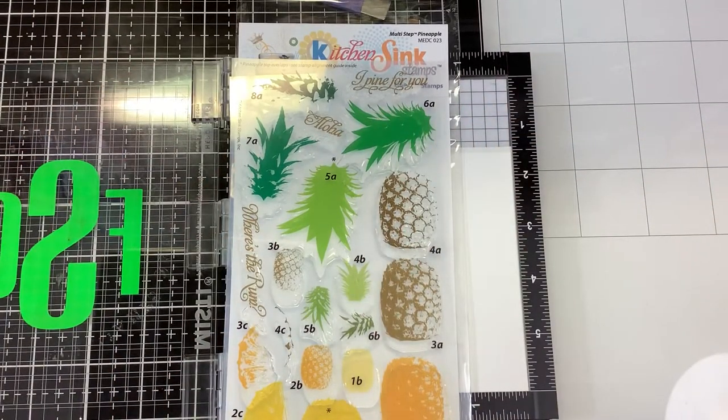Hi guys, welcome back. It's Nancy and we are going to play with another new stamp from the Kitchen Sink Stamp Summer 2020 release. This is called Multi-Step Pineapple. Pineapples are all the rage — they're just so cute. Who doesn't love a nice, sweet pineapple or a mixed drink with some pineapple? I love pineapples.